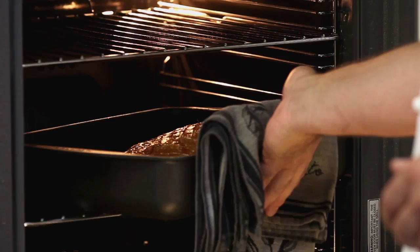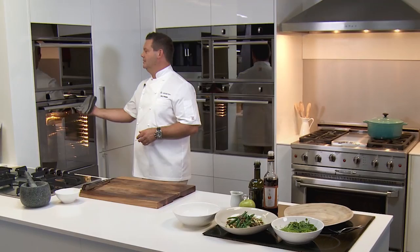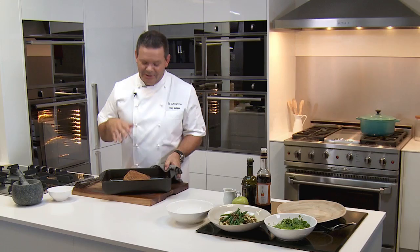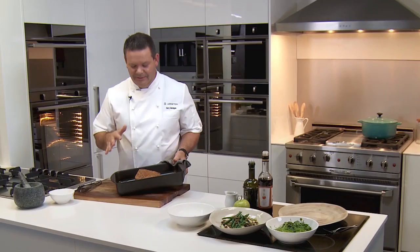The pork has been in for about an hour. We reduced the temperature after the first 20 minutes to 180 and the crackling is going super crisp. This is what we're after. There's a fair amount of fat that's come out, but now we're going to let it rest. Remember, it's pork belly so it is a little fattier than pork loin.